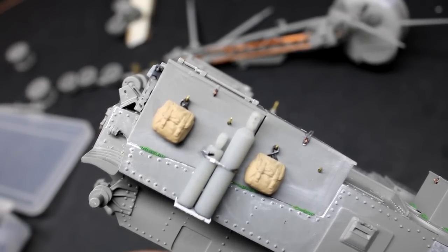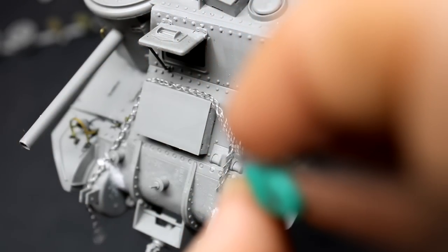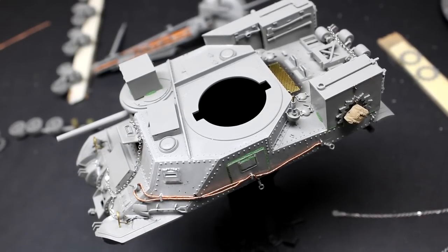Feeling that the tank still needed some more greeblies, I printed off some acetylene and oxygen tanks to mount to the side. Takem doesn't include any storage with their kits, so to make the tank look more lived-in I took some spare parts from a Tamiya kit. Seeing that modern recovery vehicles have chains usually in place ready to be used, I figured that was the same story in World War 2, so I created another chain to throw on the front of the tank — and with that it was ready for paint.